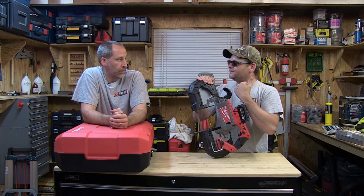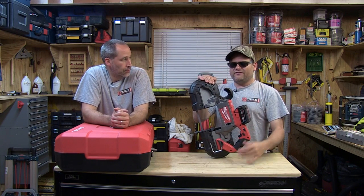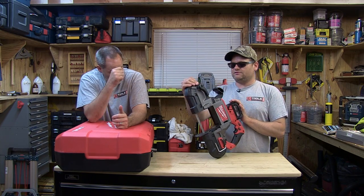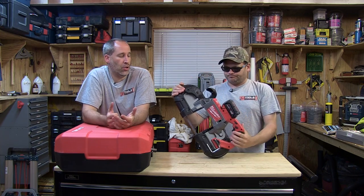We also did the Swag bandsaw table — I love that thing. It's the Swag bandsaw table. I don't think you can use it with a cordless, but you use it with the corded. I actually want to get a Milwaukee for it because he said the Milwaukee was the best for it. That's one of my favorite tools ever. I love bandsaws. I just can't stand the big bandsaws because I just don't have the room — unless you're using it every day.